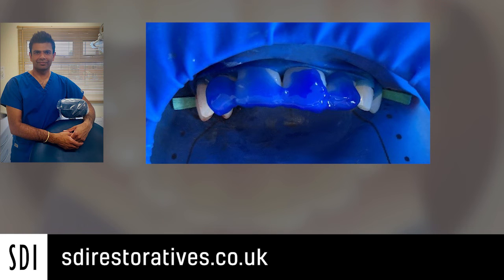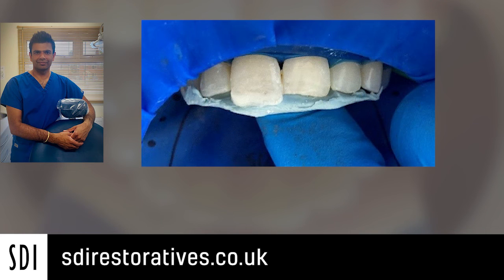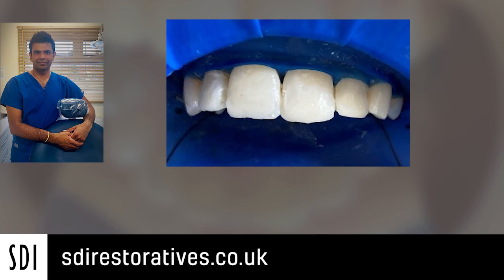The teeth were built up one by one. The slide shows the first tooth to be built up was the upper right central incisor and we use the putty guide just to create a good palatal form, which I find is the easiest way for me to do this. Then just individually building up each tooth, which helps to ensure there are good contacts and there isn't any joining of the composites.